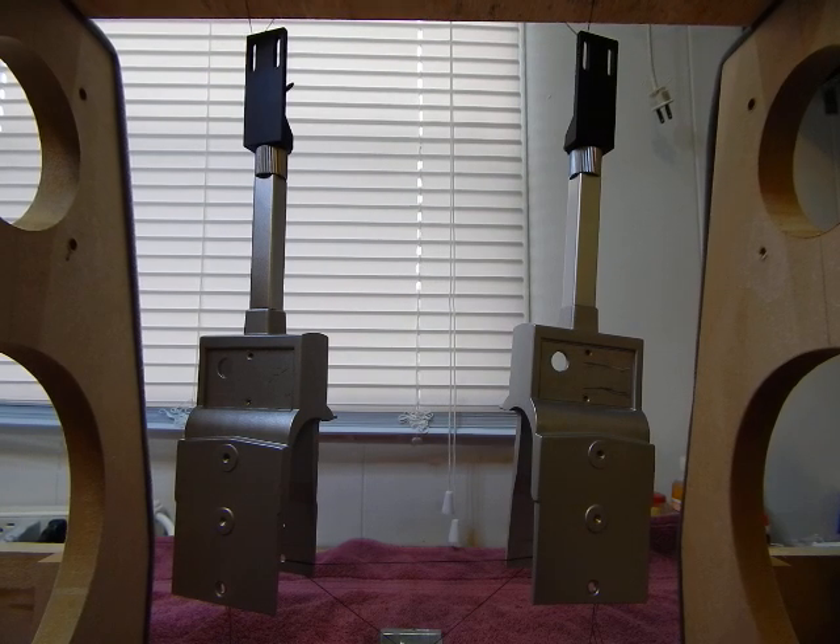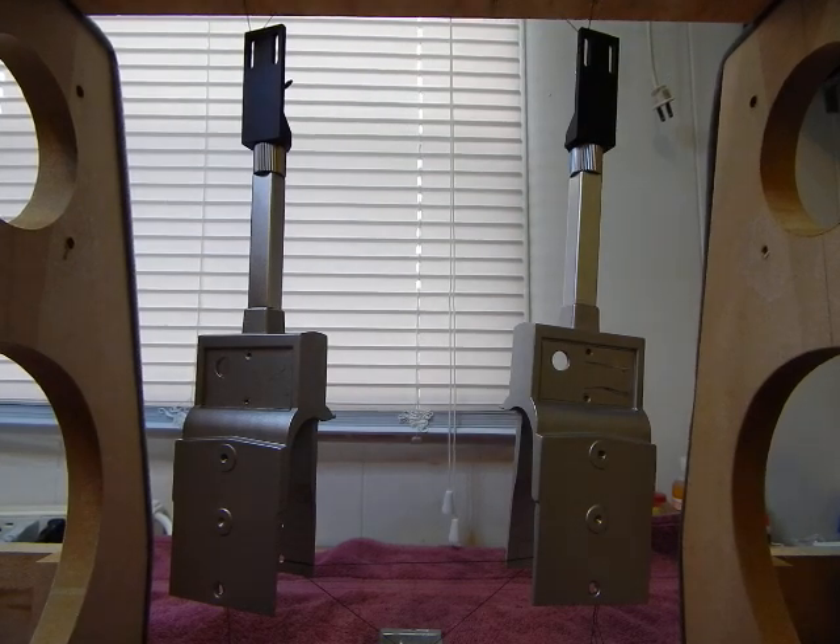Hello everyone. This video is about showing you the difference between a cryogenically treated tone arm and a non-cryogenically treated stock tone arm. These two tone arms are from a Sony PSX-800 straight line tracking biotracer turntable. I'm not going to tell you which one is cryogenically treated yet because I just want you to hear the differences and form your own conclusions.